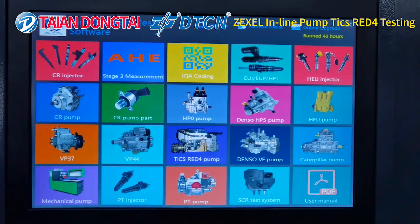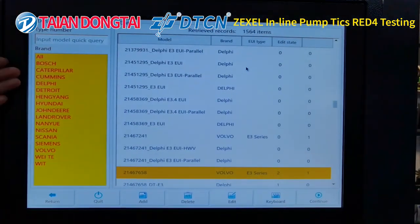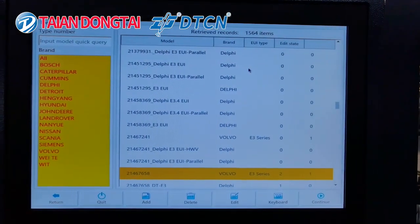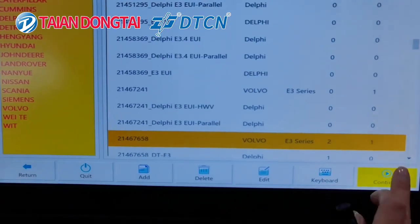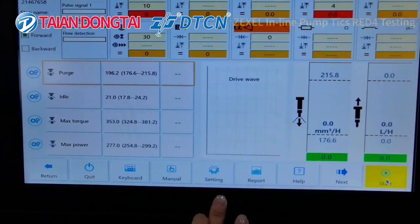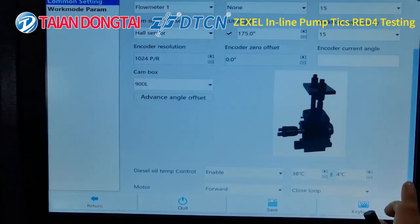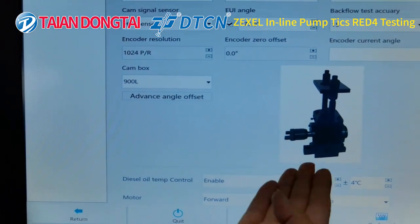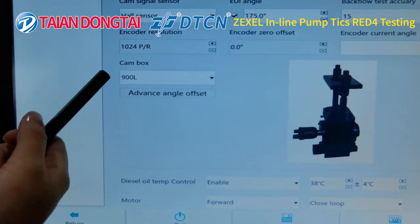It also can test UI UP with all brands. Our UI UP has a selling point on this unit. You can see the settings — you can choose different models of cam box. For this one, the model number is 800L.